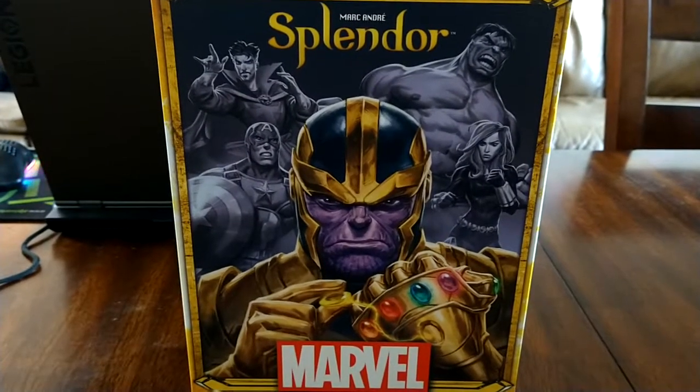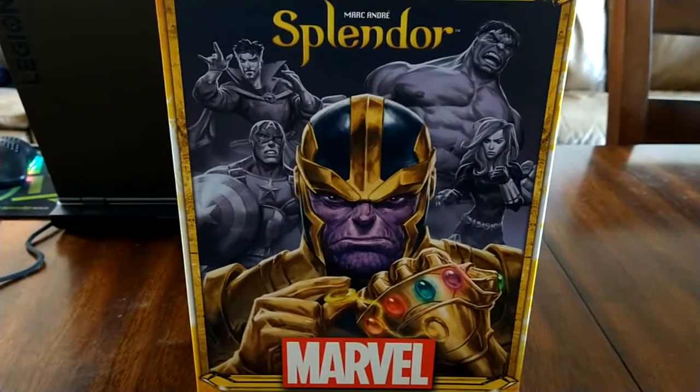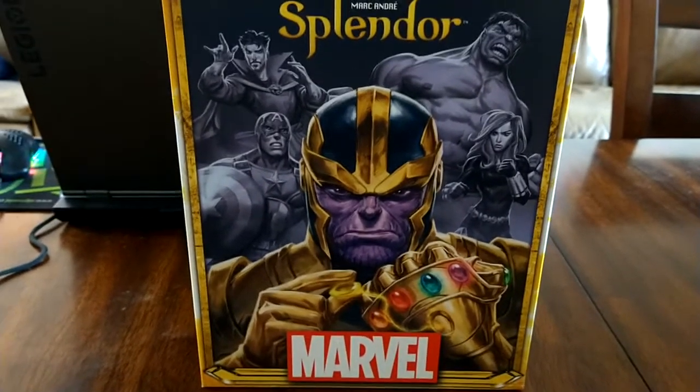Konnichiwa, this is the Shogunstein, and this is some initial thoughts and a look at how to play the new edition of Splendor, the Marvel edition.